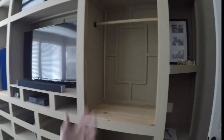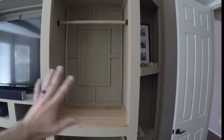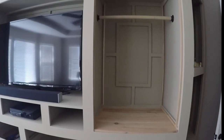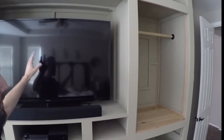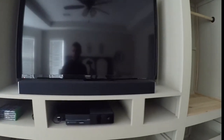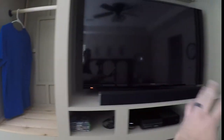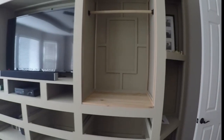Before we get into the how-to stuff, let's talk about the thought process in designing something like this. Our master bedroom wall is a really good size wall. Most people would put a little dresser and mount the TV on the wall, which is fine, but then you waste nearly four feet on each side. What I wanted to do is really capture this entire space.